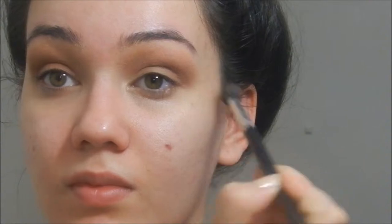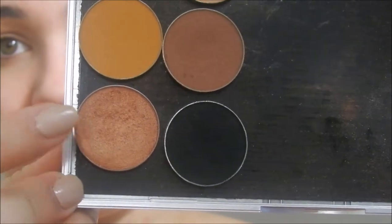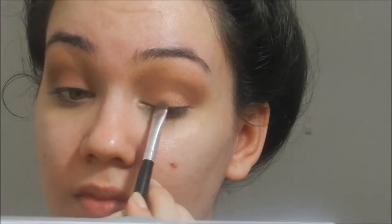Now I'm just taking a big fluffy brush with no additional product, just blending it out so it's much more seamless. Then I'm going to take Cosmopolitan, which is a beautiful copper rose gold shade. I'm taking that on a flat shader brush and applying this all over my lids, bringing it just into the crease.